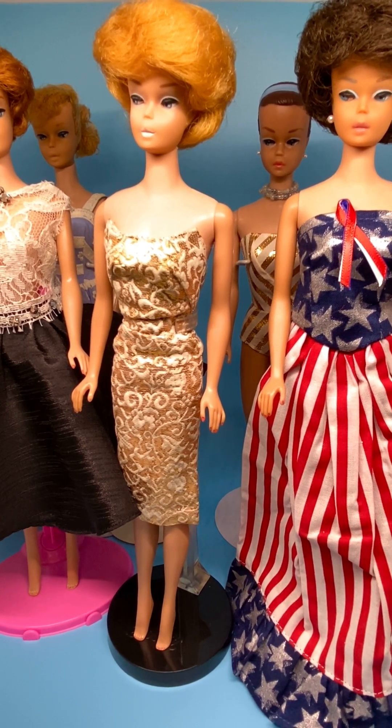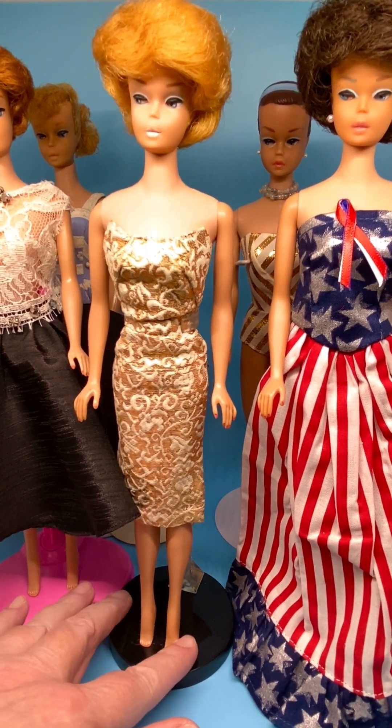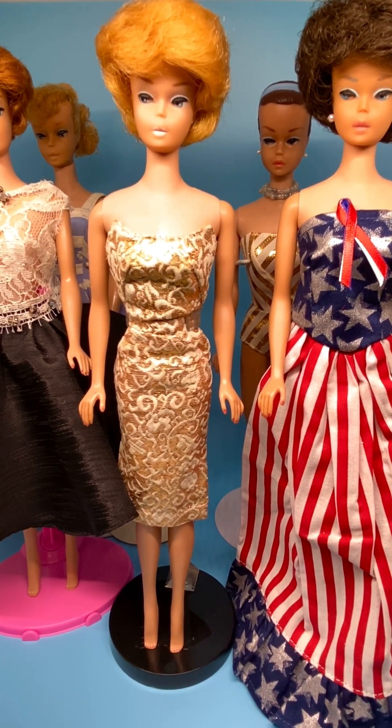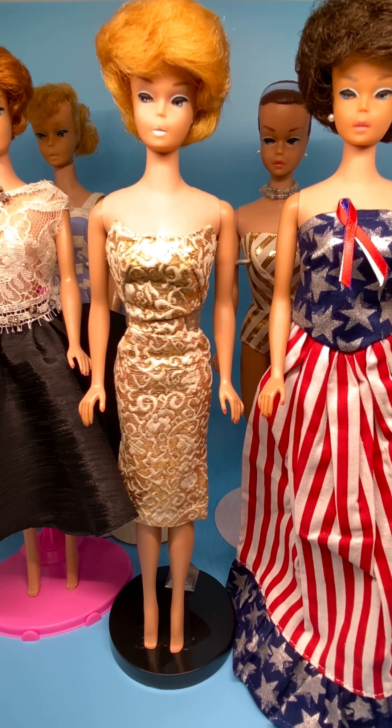So we're going to start off with this beautiful bubble cut Barbie here in the middle. The bubble cut Barbies were made between 1962 and 1967. They are number 850. The bodies are marked Midge TM, copyright 1962, Barbie registered, copyright 1958 by Mattel Inc.